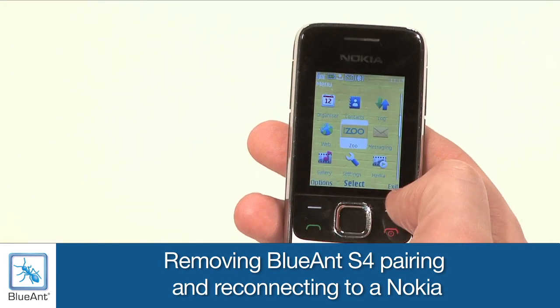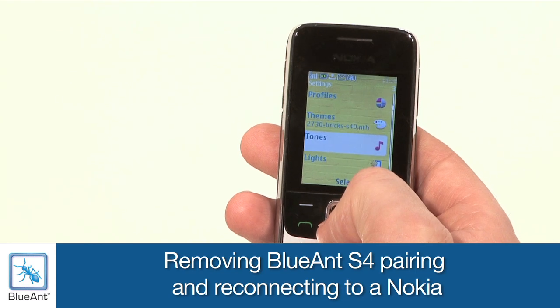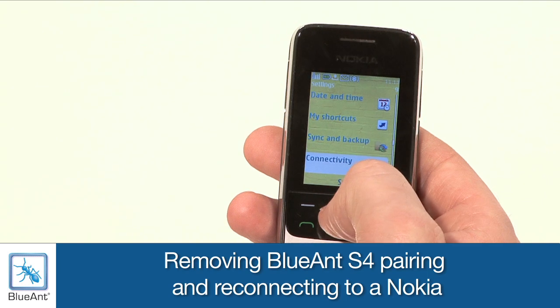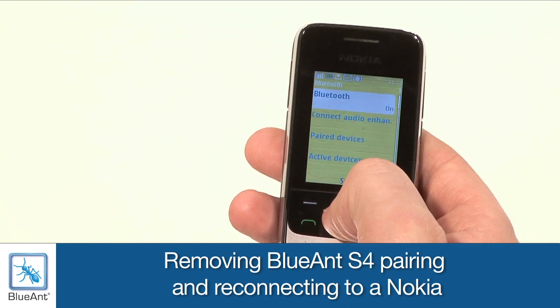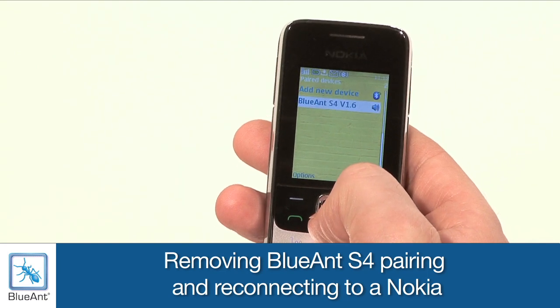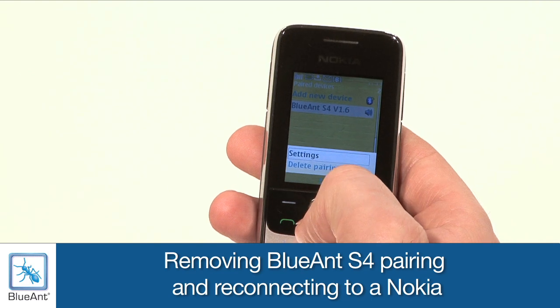On your phone, go to the menu, and then Settings, Connectivity, Bluetooth, and go down to Paired Devices. Now on some Nokia handsets, you may need to push to the right to get to Paired Devices. Now highlight the Blue Ant S4 and go to the Options menu.